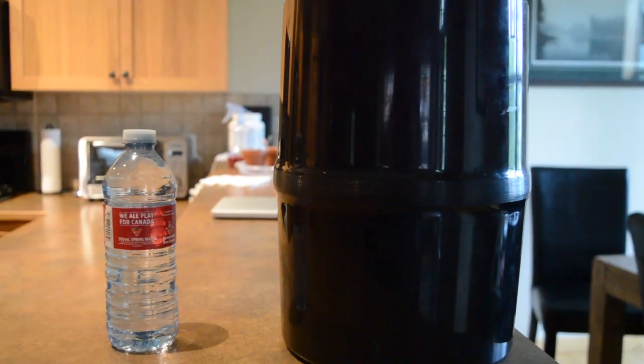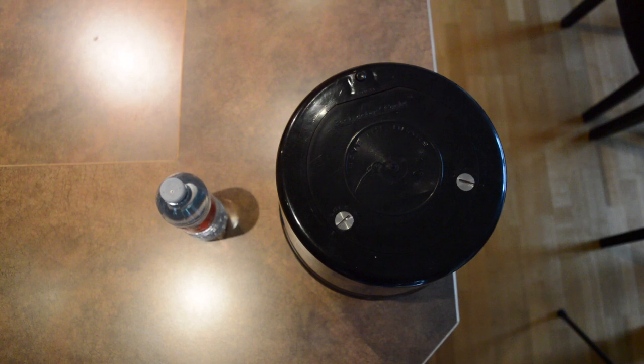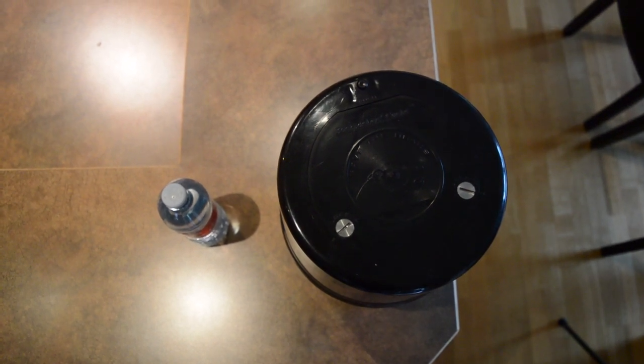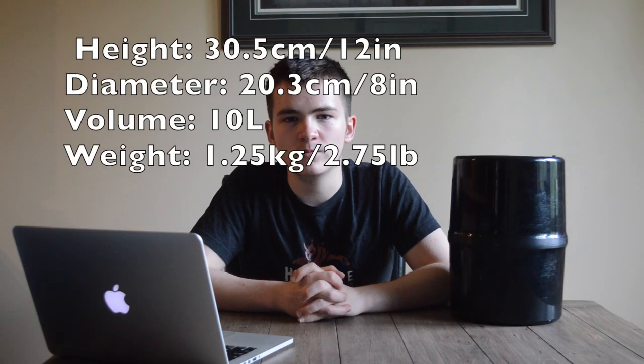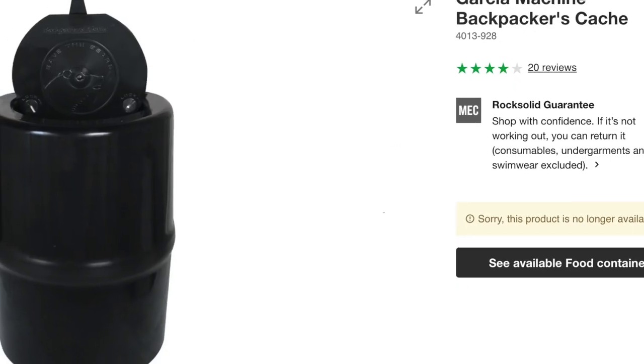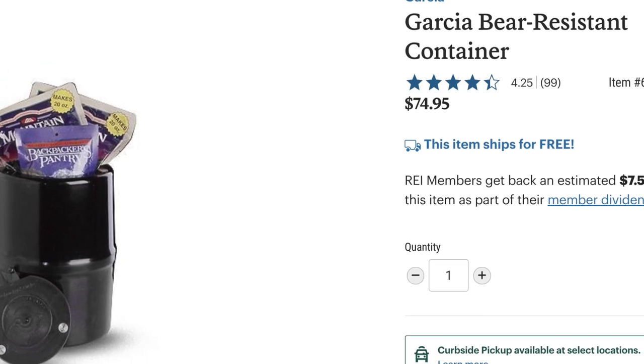For the review of the canister, let's start with the specifications. This bear canister is 30.5 cm or 12 inches tall. It measures 20.3 cm or 8 inches in diameter. It has a volume of 10 liters and it weighs 1.25 kilograms or 2.75 pounds. It is available in black and costs about 100 Canadian dollars, however is no longer available at Mountain Equipment Co-op. It is available at REI for 75 US dollars.